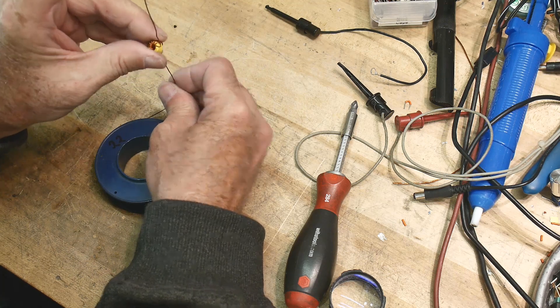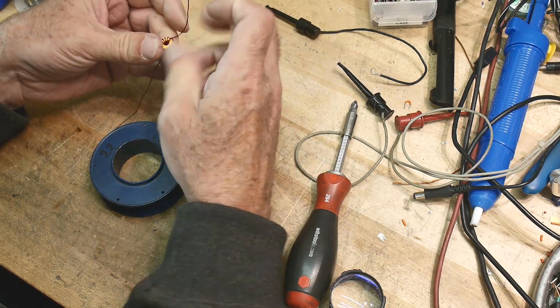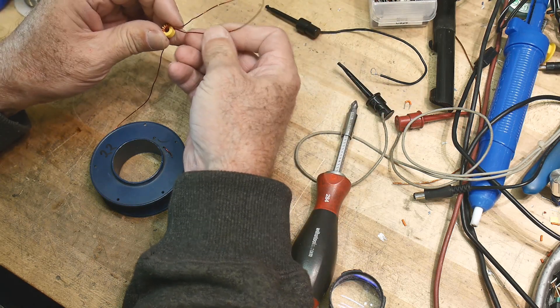There we go. That looks better. Neatness counts in toroids for sure.